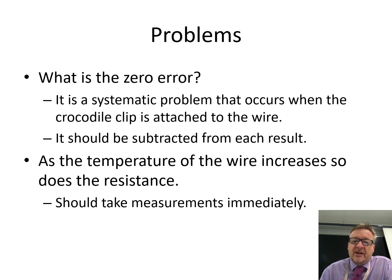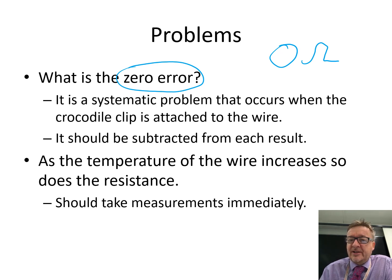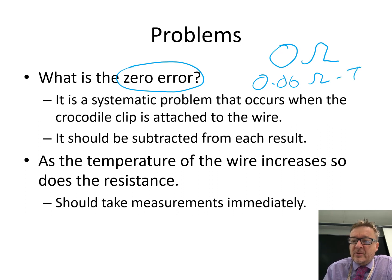There are two problems with this practical. The first is something called the zero error: when you put your crocodile clip almost on 0 centimetres, the resistance should be 0 ohms, but it tends not to be — it tends to have a little bit of resistance, because of the way the crocodile clip is set up. In theory, if it's 0.06 ohms when you should be getting zero resistance, you should theoretically take it away from your actual results. But you just need to be aware that there could be resistance even when you don't expect it.